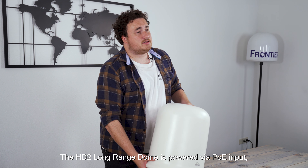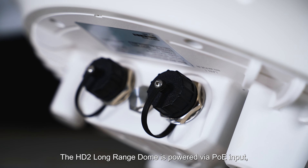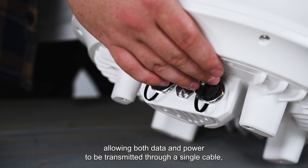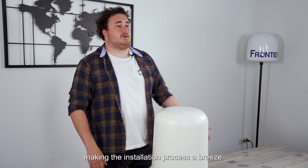Installations made simple. The HT2 Long Range Dome is powered via PoE inputs, allowing both data and power to be transmitted through a single cable, making the installation process a breeze.